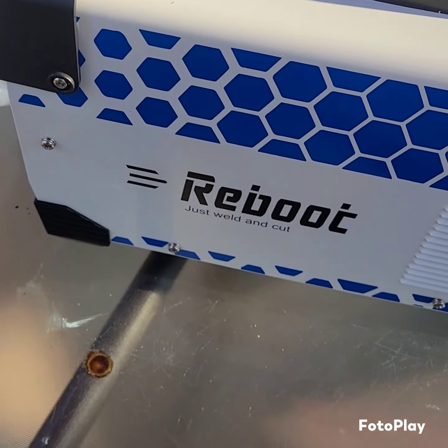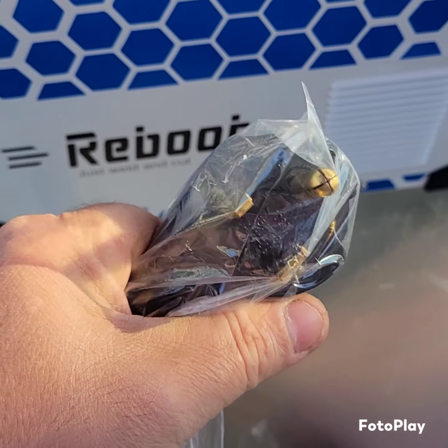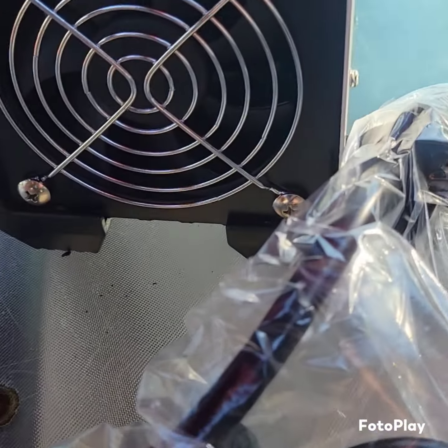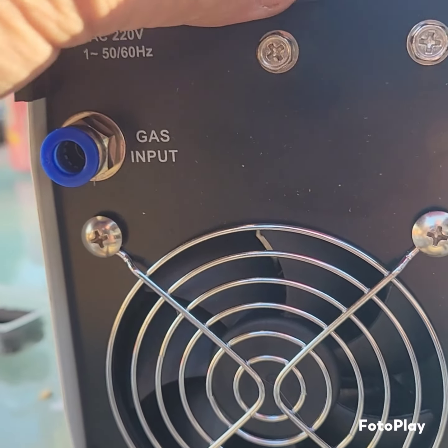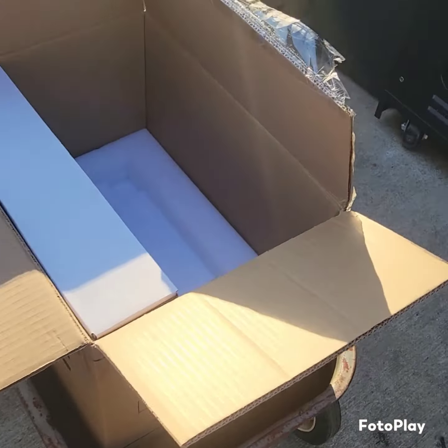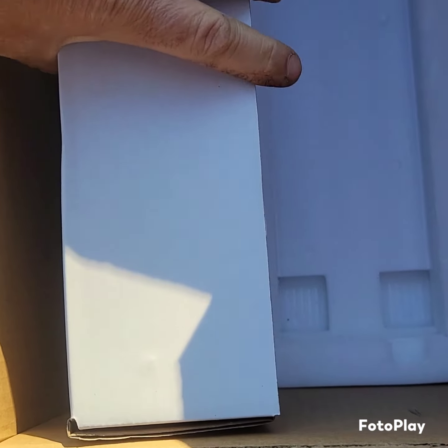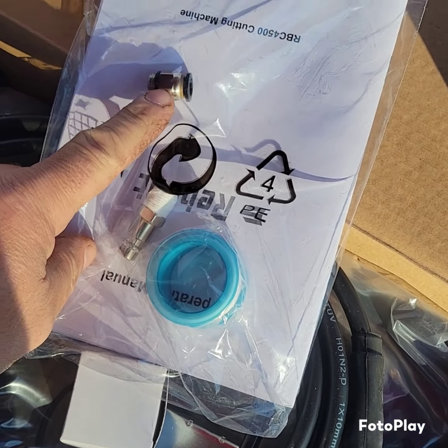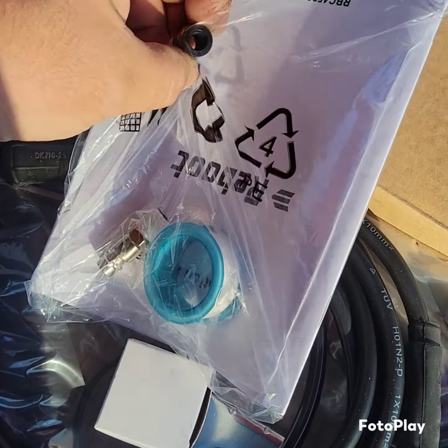This says it can cut up to half-inch steel clean. We got our plug — I think we're already set up for that. We're gonna plug it right in and get our little compressed air in the back. That's it. A little switch, and super light. With this and the Deco, you can get some work done.